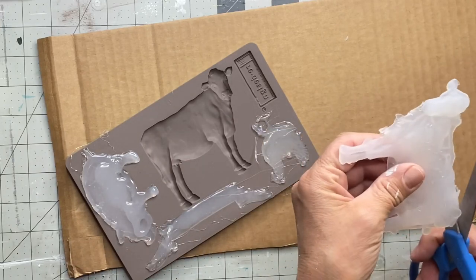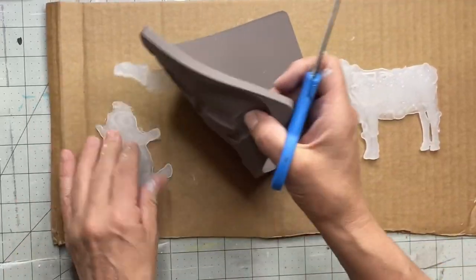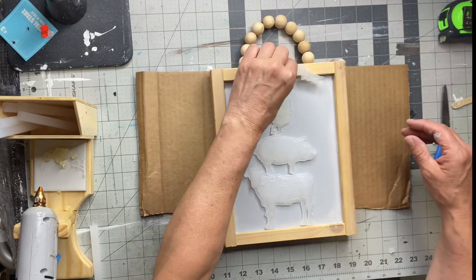In the time it took me to paint that frame, my glue dried and hardened. You can take a pair of scissors and cut off any excess edges — they're easy to see where the glue went further than needed.